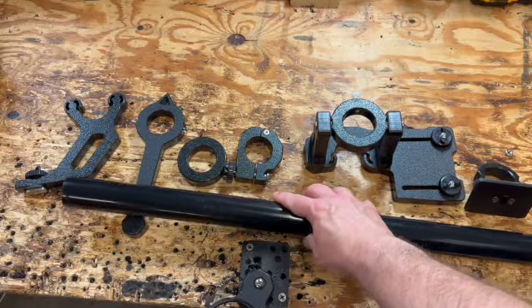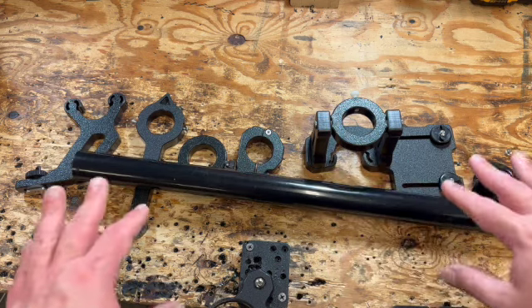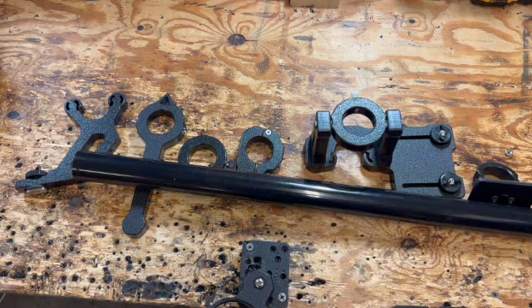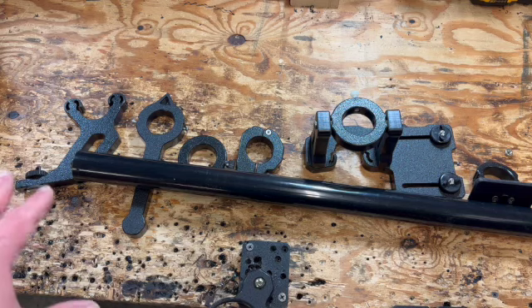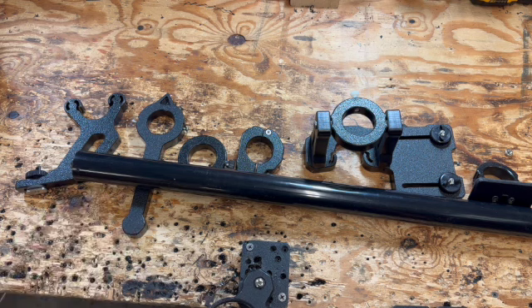Hey guys, what's up? This is JT with Yak Gadget, and what I have here are all of the pieces for our Quickscope front-facing sonar mount.